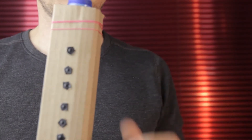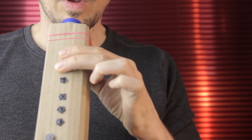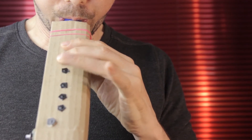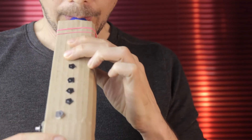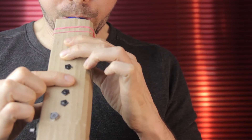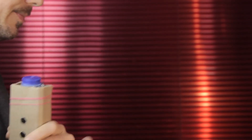I'll show you all of the fingerings in a second but first let me explain the basic concept. For most of the notes — for example this A — if you press the next key down you lower the pitch by a whole tone, but if you skip one key and press the next one you go down by a half step. There are some obvious exceptions to this but rather than talk you through each one I'll just show you all the fingerings.